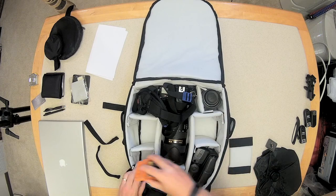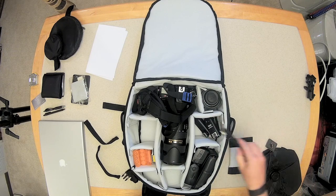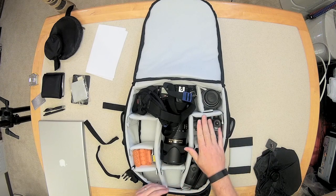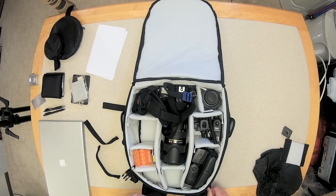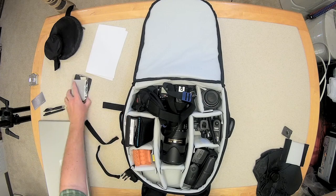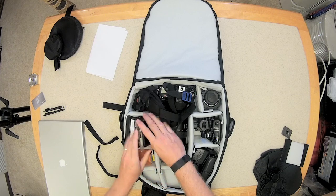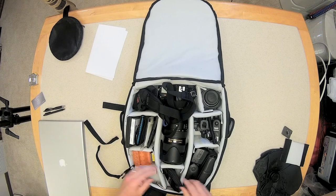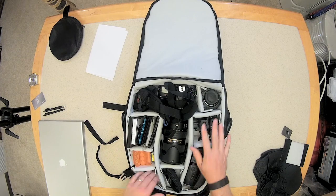Let's put some batteries for the flash. I've also got some triggers, a cord, and a flash mount for a light stand. Some filters. I've got a pocket X-Rite ColorChecker Passport. And some other small accessories. As you can see, I fit everything in there very well with a little bit of room to spare.